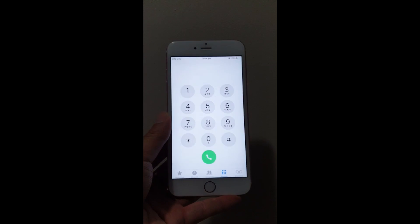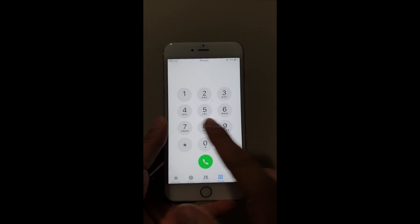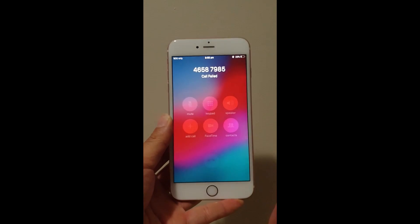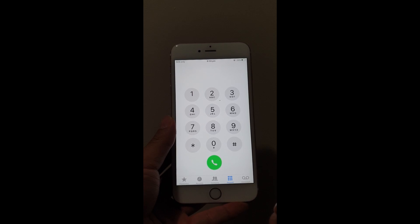If you want to make a phone call, you press Phone and it'll bring up a nice little keypad. Anytime you want to dial a number or call somebody, you type the number and press the green button and that will dial the phone. Obviously there's no SIM card in this one so it won't actually connect, but that's how you make a phone call.